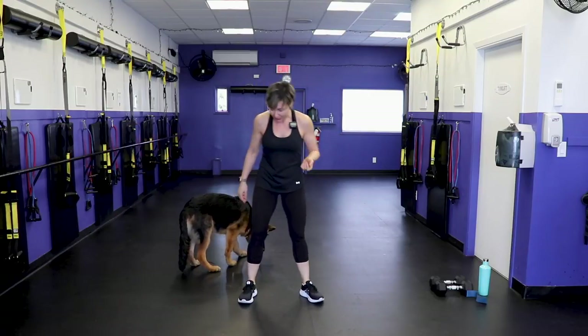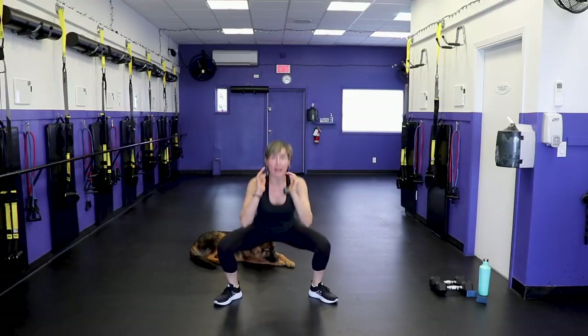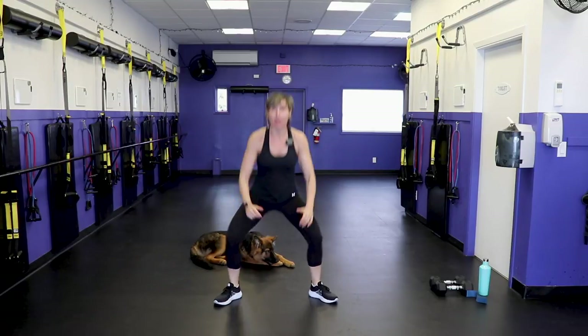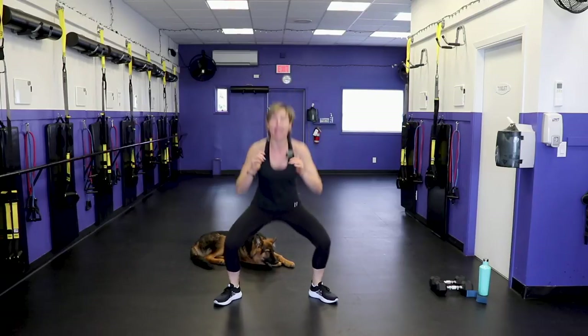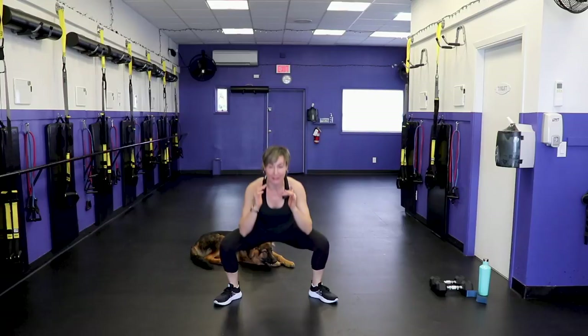Let's start with a wide squat, toes turned out. Drop all the way down and then drive up, squeeze the booty. A little backstory about me: I've been in the fitness industry for almost 25 years as a personal trainer, fitness instructor, coach, and studio owner.